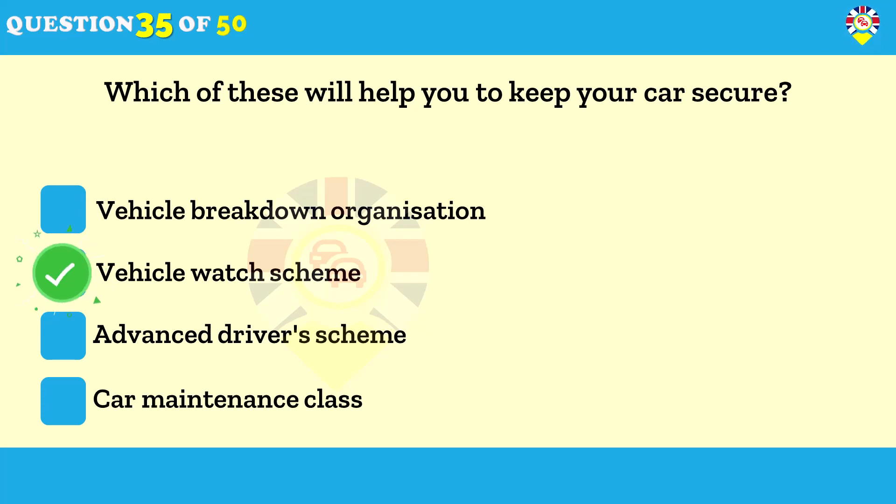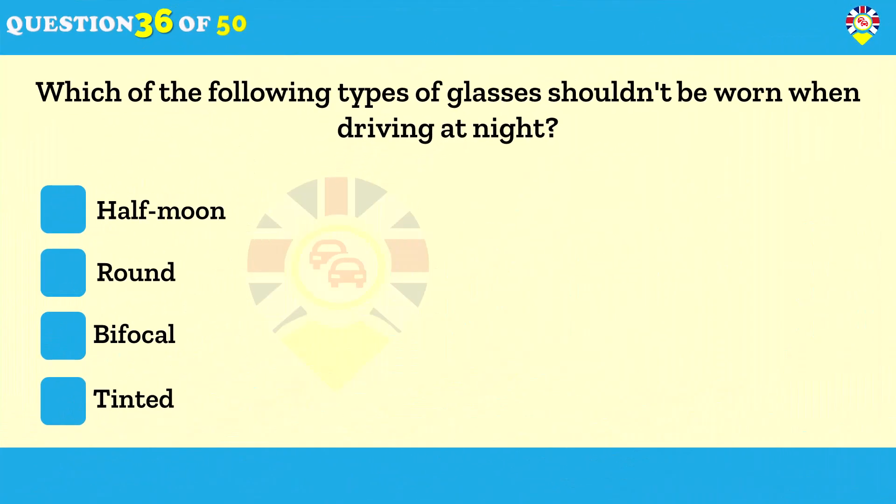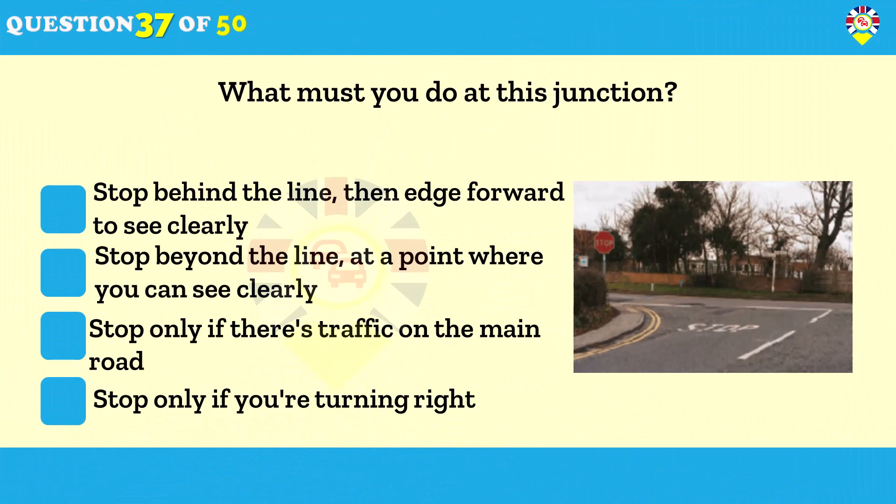Which type of glasses shouldn't be worn when driving at night? Tinted glasses. If you're driving at night or in poor visibility, tinted lenses will reduce the efficiency of your vision by reducing the amount of light reaching your eyes.